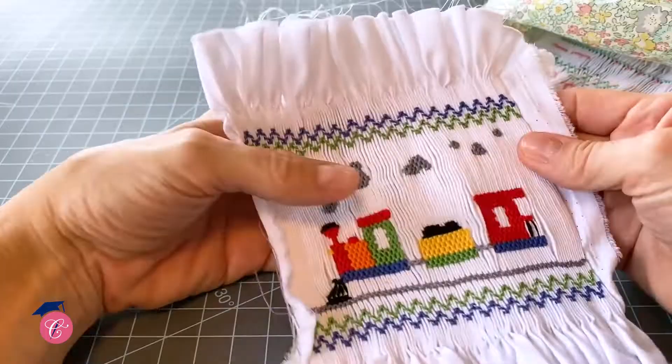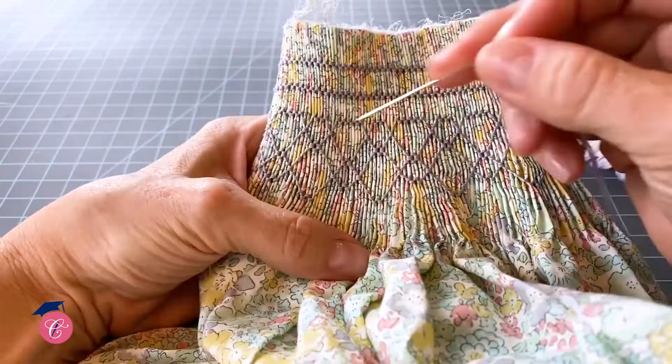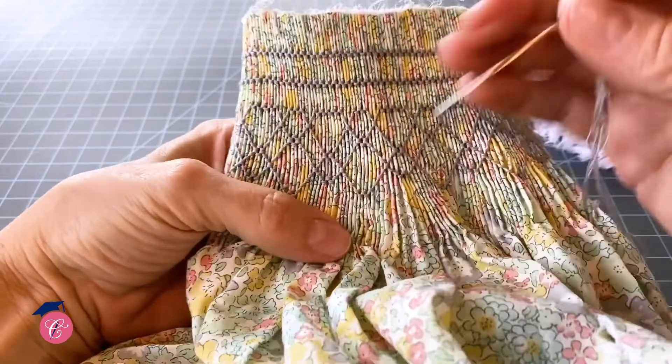So that you can follow a very basic smocking plate. You are going to love this video. At the end of it you're going to be able to create some beautiful smocked garments, and we just can't wait for you to fall in love with it alongside of us.